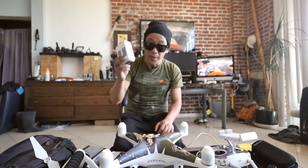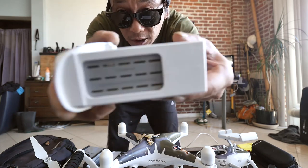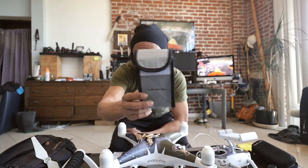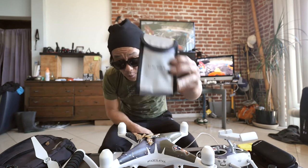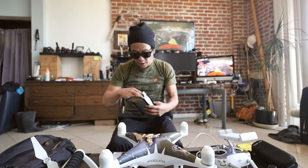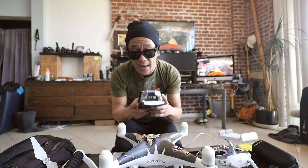Same issue with the batteries — they come just like this, completely exposed. I got these fireproof lipo bags. I think these were about $7 each. These are lipo batteries and they are prone to fires — if there was a fire, it would just keep it within the bag. You also need these bags if you're planning on traveling on a plane. What I've heard is that you want these batteries to be at 1% if you're going to fly with them.